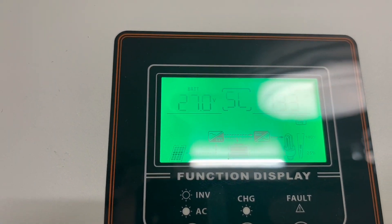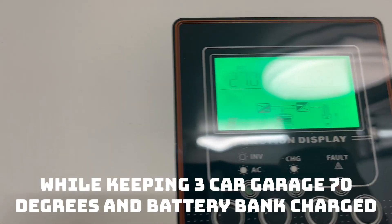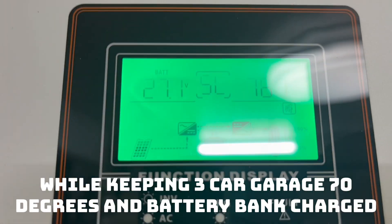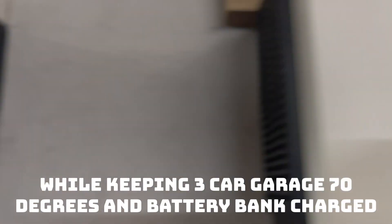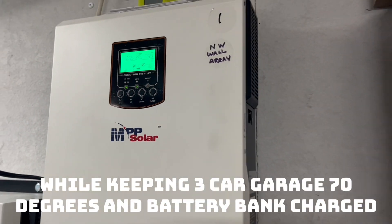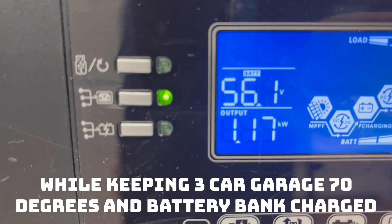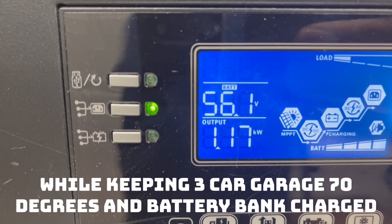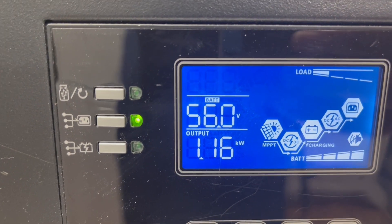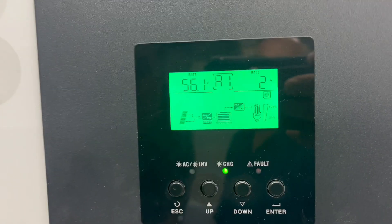Over here we have 27 volts on our 24 volt system, and we're right around 800 watts there, 800 watts here. This one is 1.17 kilowatts, and the battery bank is at 48 volts — currently reading 56 volts. This one is up to 56.